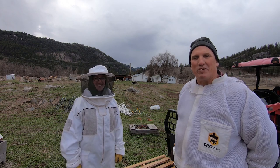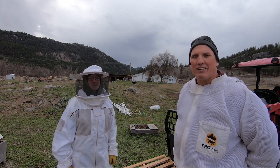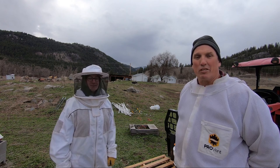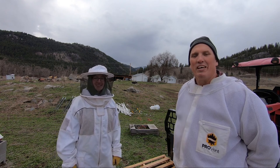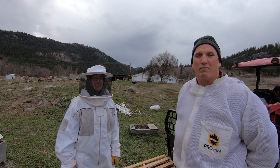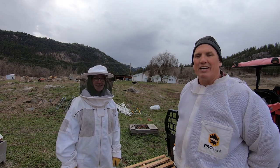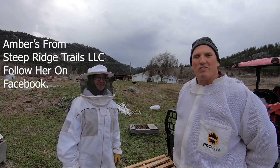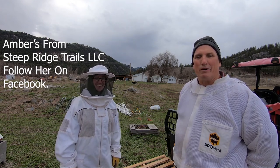Hey everyone, it's Steve at Kettlehaven Ranch. Welcome back. Episode six of the introduction to beekeeping. We'll be installing packages today and we have four of them to install. We have marginal weather and Amber's with me. She's helping out. She's already saved the day once and we'll talk about that coming up next.